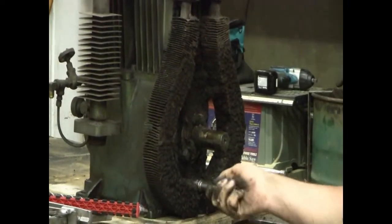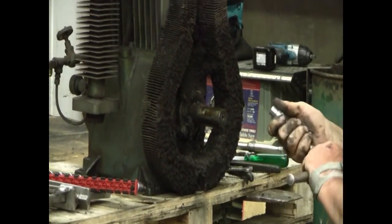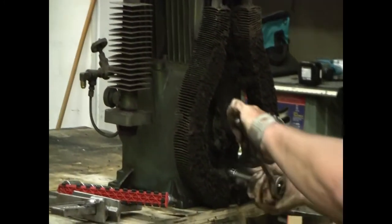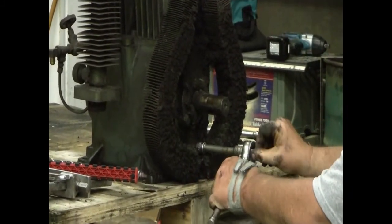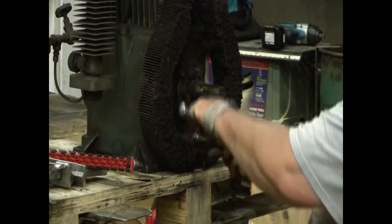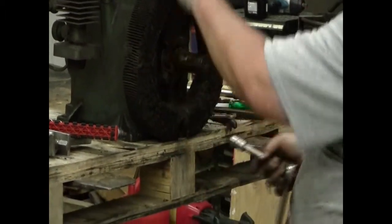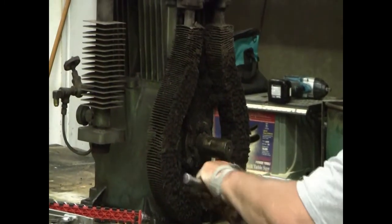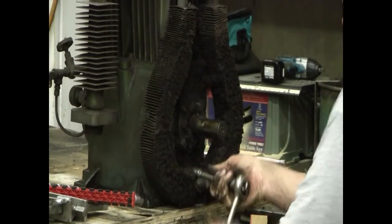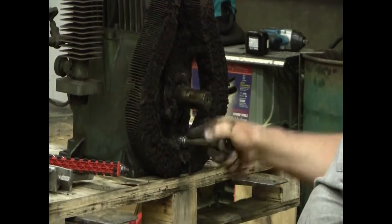There's a bracket down here at the bottom of the intercooler core. You may think we don't need that bracket since it's held up top, but there's enough vibration in these machines that if you don't put this bracket back in, that core will vibrate enough to break here or possibly down where the bracket was. It is important, when you reassemble, to make sure that bracket is in there.